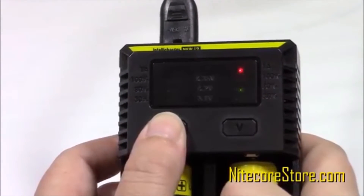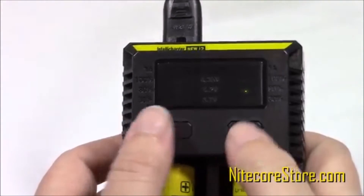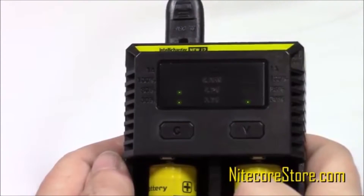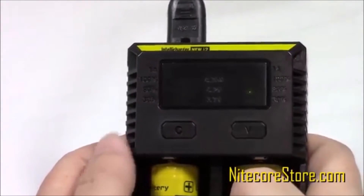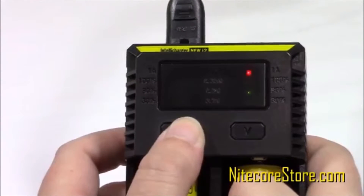For high-capacity batteries, you can manually adjust the current to charge faster. First, select the desired slot by pressing the C or V button over the corresponding slot. Then, press and hold the C button to adjust the setting.